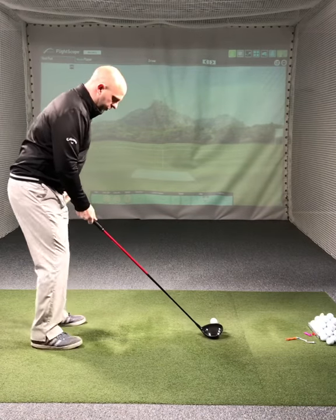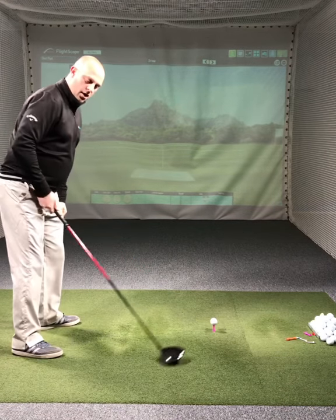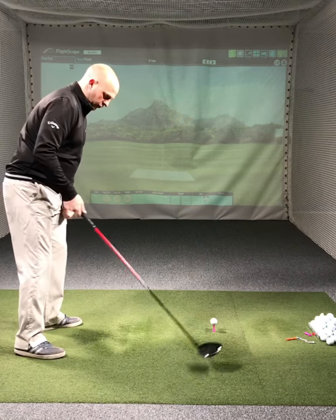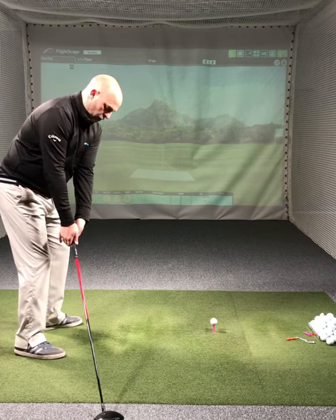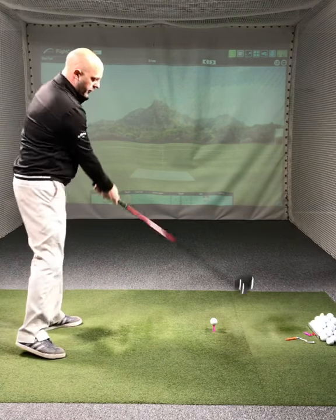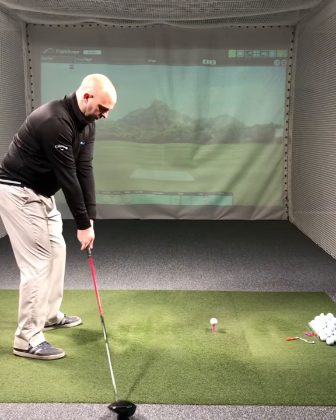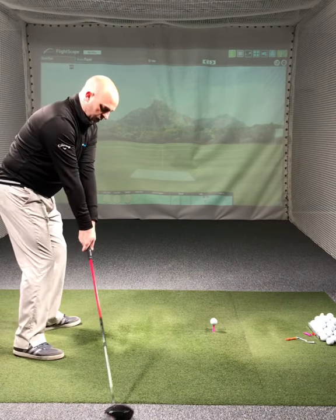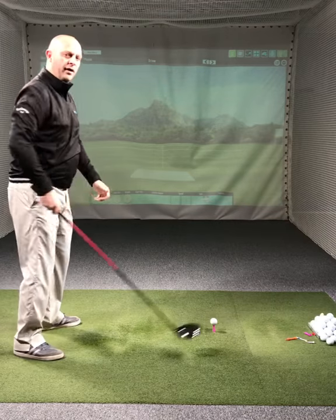Very simple exercise — all we're going to do is set up to the driver, place the driver head on the floor back here, inside the golf ball and on the floor, and we're going to drag the club along the floor and feel the driver going over the top of the golf ball. You're going to miss the golf ball and feel the driver going up and over as you drag the club along the floor.